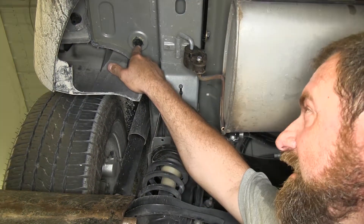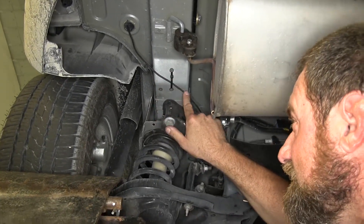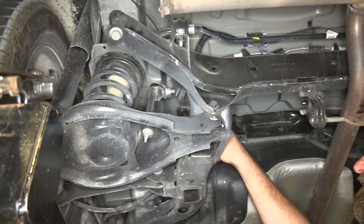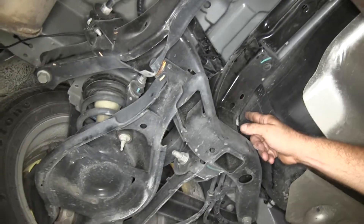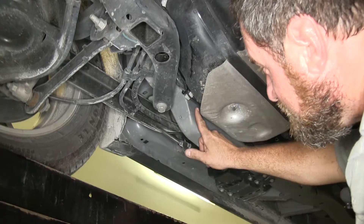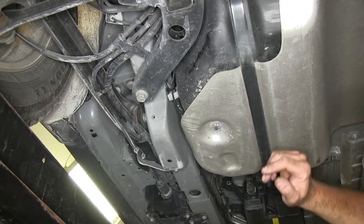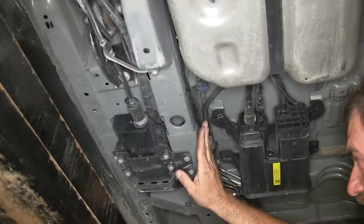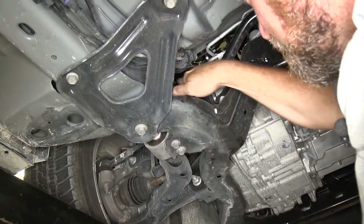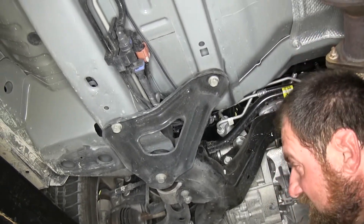We've gone ahead and routed our wire towards the front of the vehicle, making sure to zip tie it all along. We went up over our rear crossmember and followed the brake and fuel lines all the way to the front of the vehicle, zip tying every six or eight inches. You want to make sure you stay away from anything that's going to be a heat source or moving item that could pinch the wires.